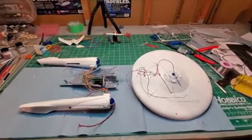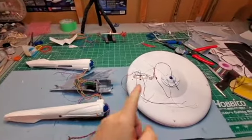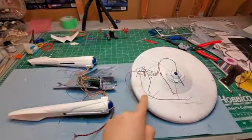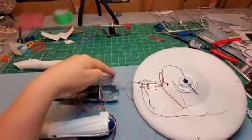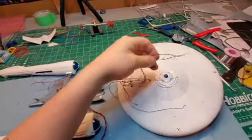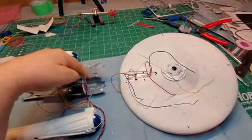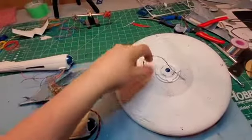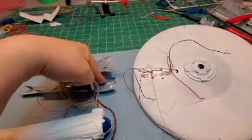Welcome back everyone. We are going to be hooking the primary hull up to the engineering section. I had a line in here — this line right here — so I took that one out. Now I'm going to connect this in here to the set of lights down here.